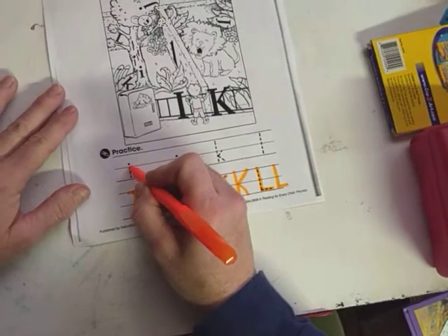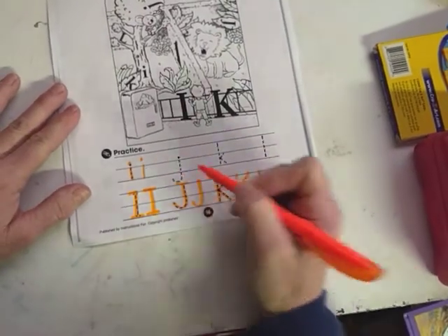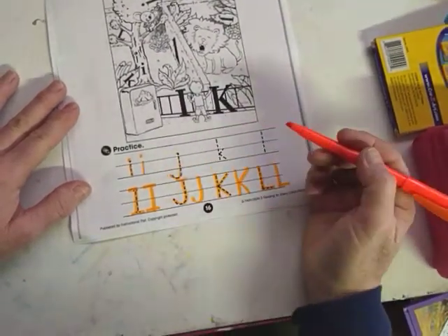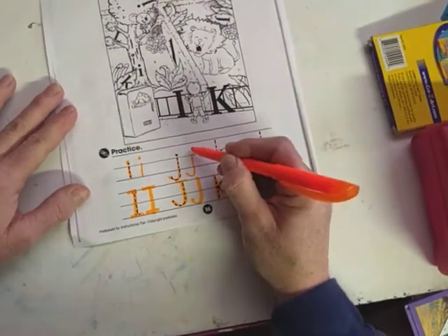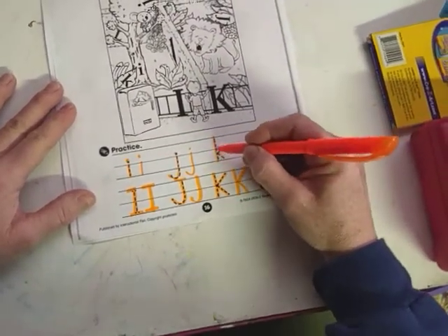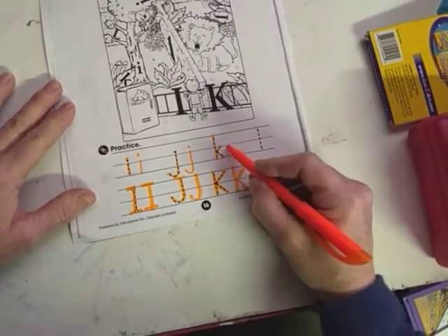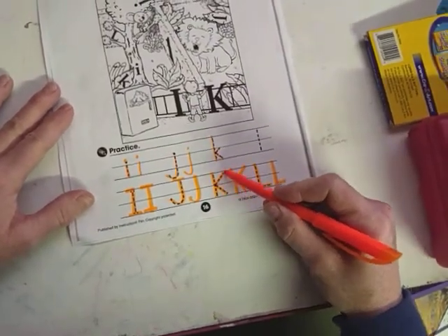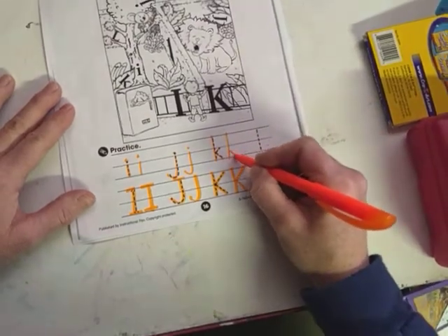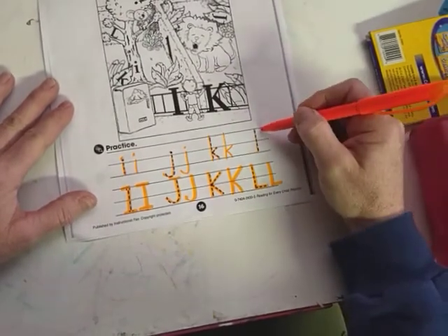Now our lowercase i makes a down line and it's got a dot on top — you start at the center line and go down and give it a dot. Lowercase j also starts from the center line, makes a hook, and gets a dot on top. The lowercase k is still one big line, but the little leg starts in the center of the bottom line and the arm only reaches up to the center line, not all the way like the capital K. And the lowercase l is just a straight line.